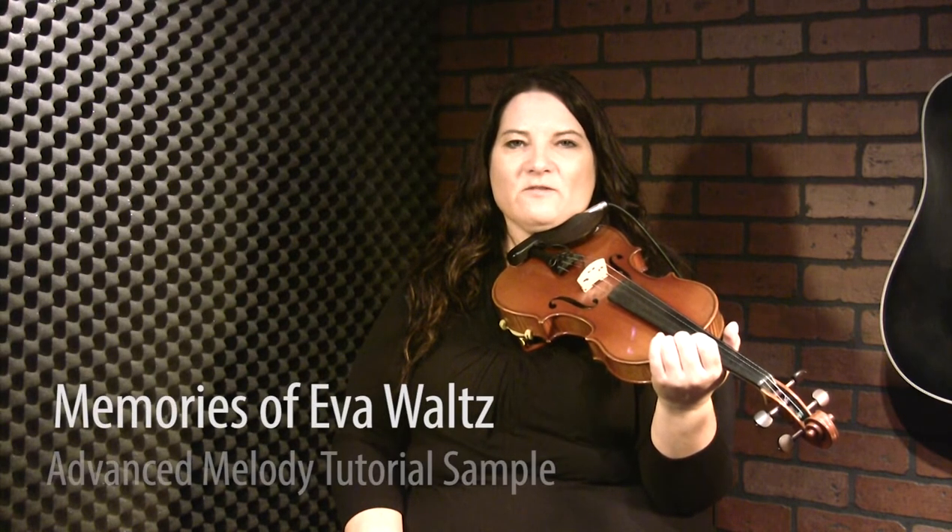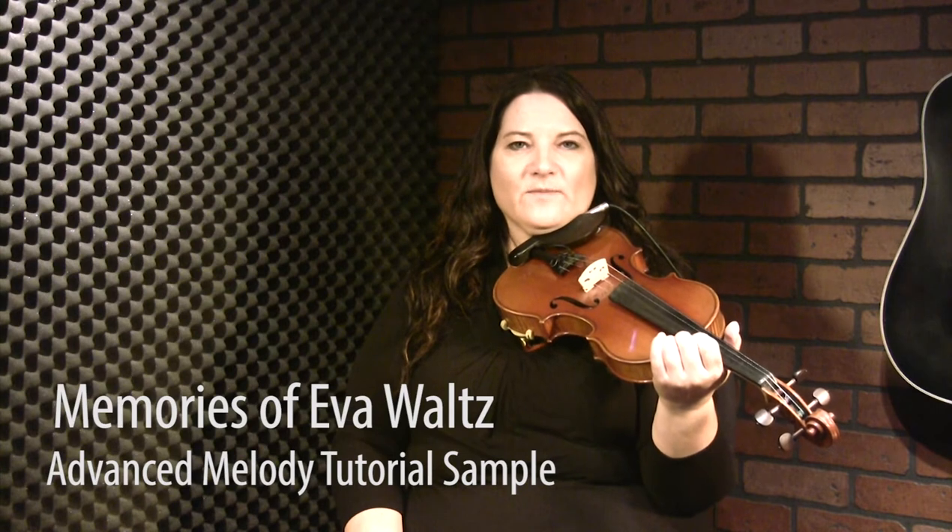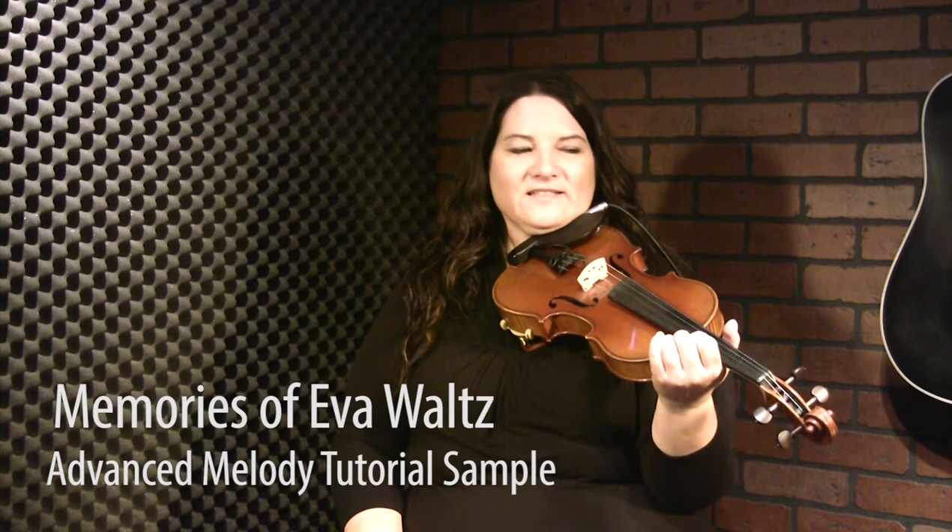This is the advanced tutorial for the tune Memories of Eva that I composed along with my son Alex. We wrote it for my mom — I tell the story in the basic tutorial of how it came to be. So I'll just start playing.